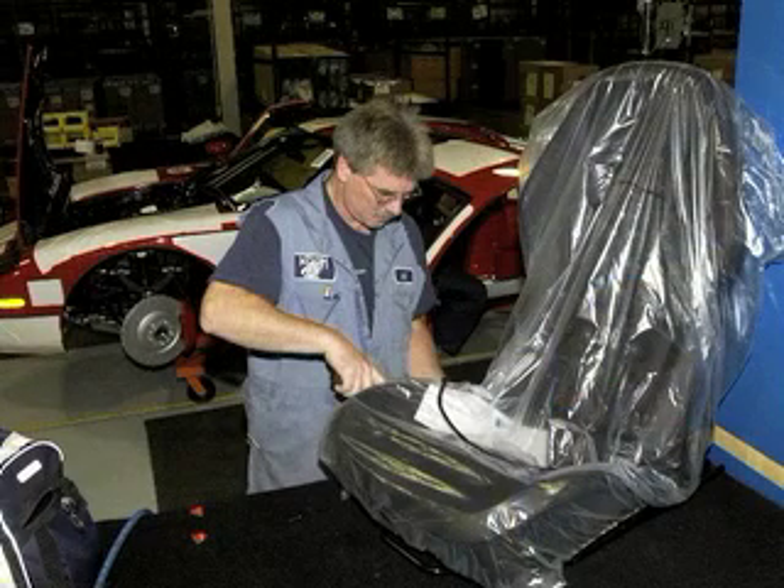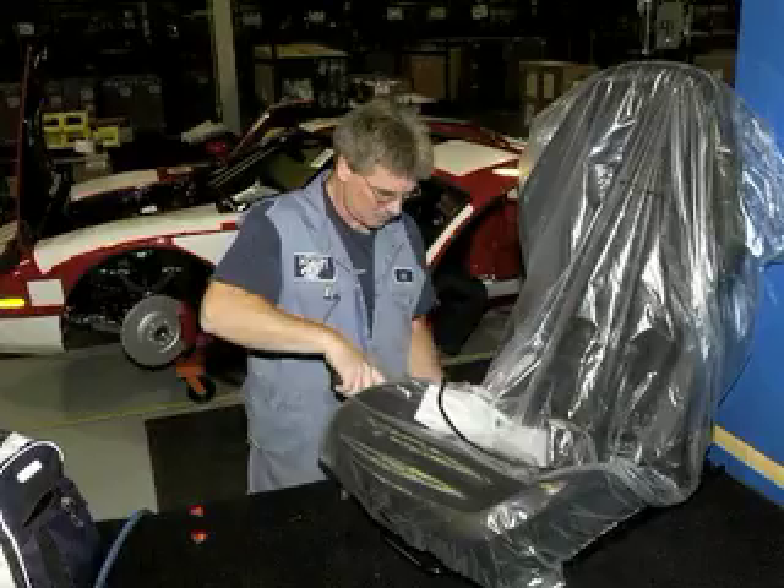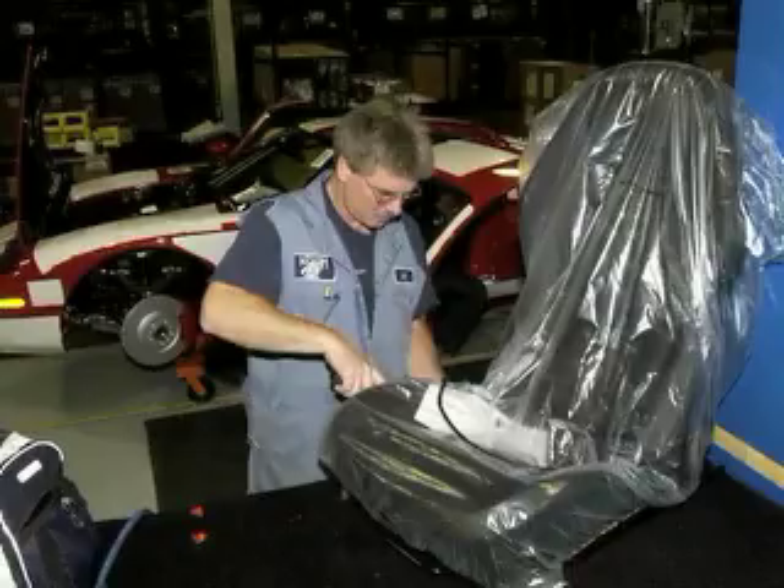With the drivetrain in place, the rear body panels along with the tires and wheels are reinstalled and the engine fluids are added. Next come the final interior components, including seats and interior trim. Headlight alignment is also confirmed, at which point the car is considered fully assembled.